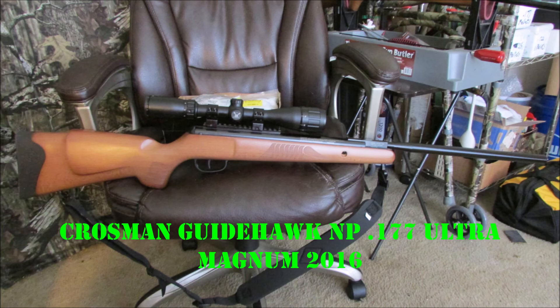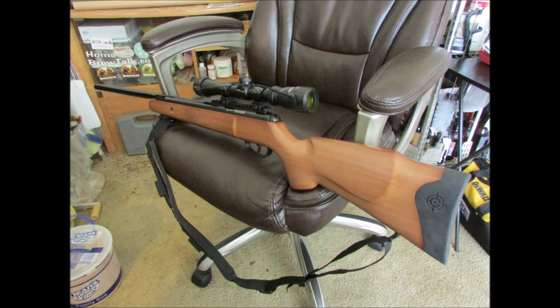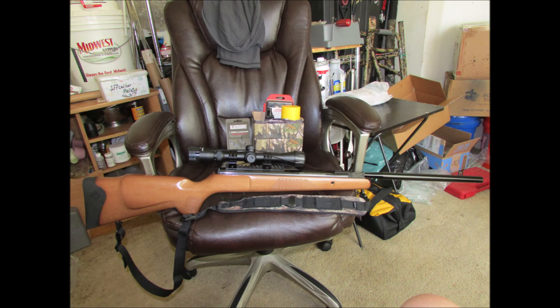And a Crosman Guide Hawk NP here — 177 Ultra Magnum at 1250 feet per second, 2016 limited run. Remington-like stock. That's a pretty rifle. Shoots good.